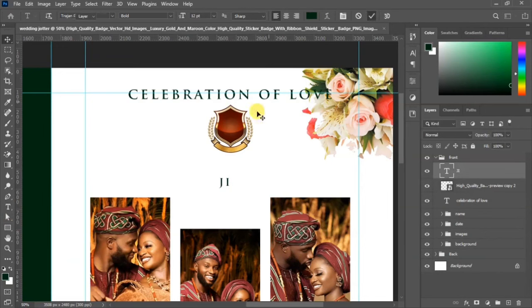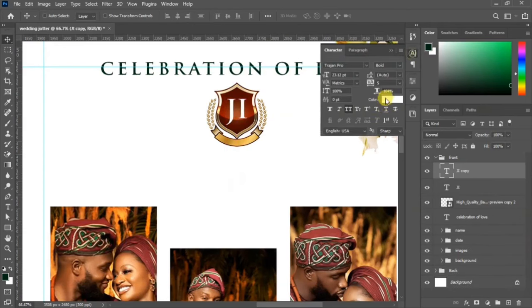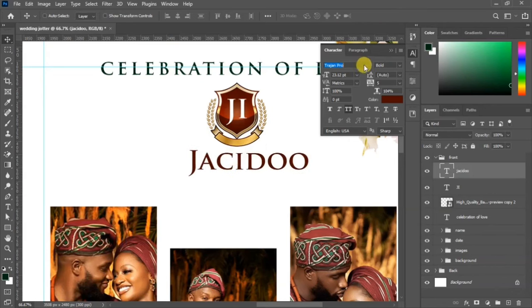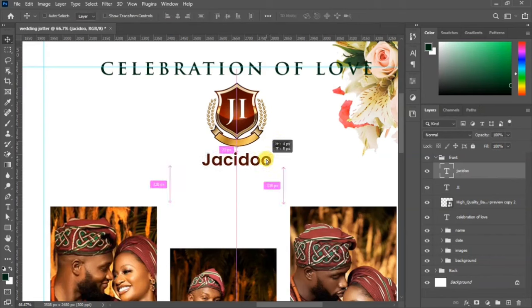Go to your text tool and write the initials of the couple — the man's initial and the woman's initial, for example 'GI'. Increase the font size so it is visible inside the shape. Duplicate that and change the color to black. Use the other text layer to write the three characters from each of the couple's names using Poppins at medium size. Scale it down and align it perfectly.